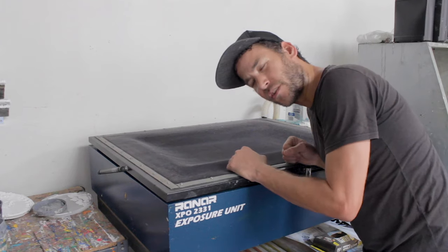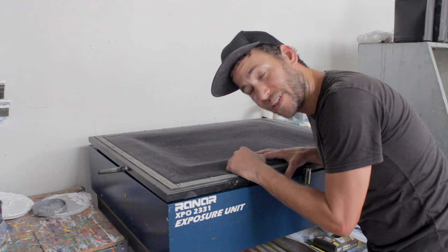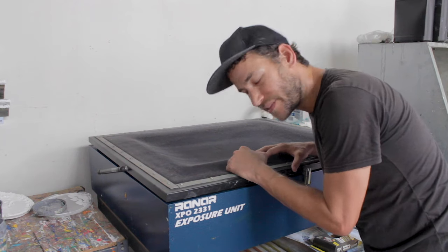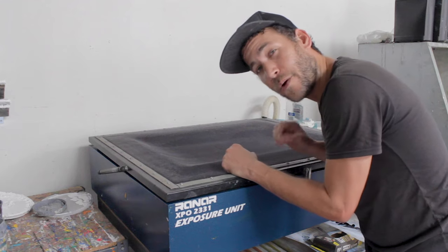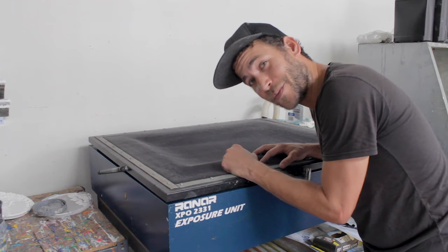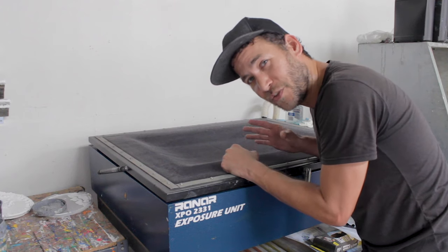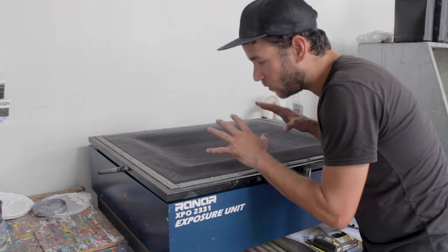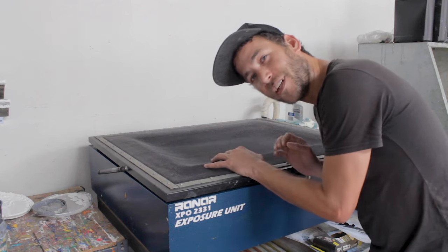Tape it down and expose the screen. How long you need to expose will depend on your specific exposure unit — every unit is different, bulb strength varies. I can tell you I'm going to expose this for about 2 minutes and 45 seconds with a multi-bulb exposure unit, and that will get the job done for us.